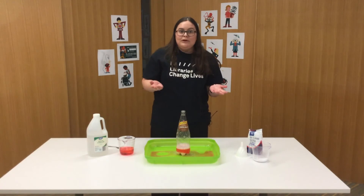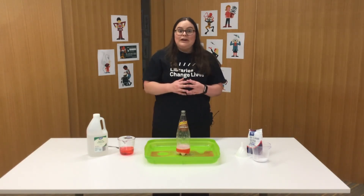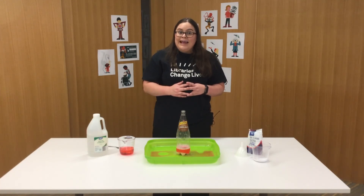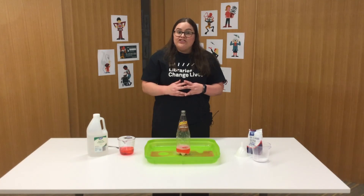You're probably wondering why does this happen? Well, the baking soda is a base while the vinegar is an acid. When they react together they form carbonic acid, which is very unstable and instantly breaks apart into water and carbon dioxide, which creates all the fizzing as it escapes the solution.